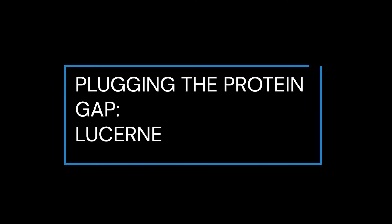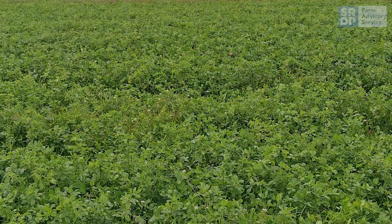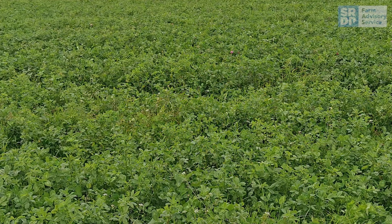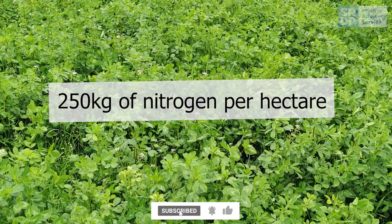Welcome to this video looking at lucerne, which is a forage legume due to its ability to fix nitrogen. Due to the presence of bacteria on the root nodules, lucerne can fix approximately 250 kilograms of nitrogen per hectare per year.